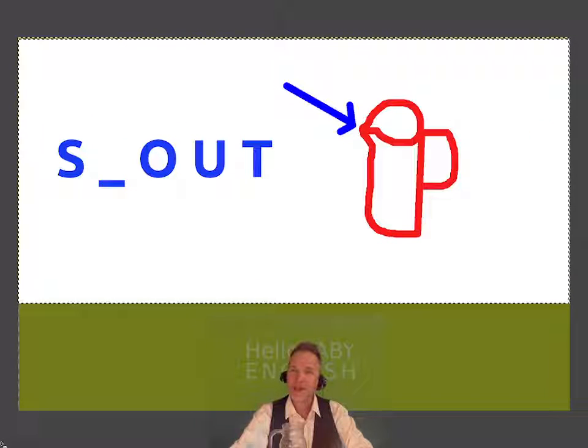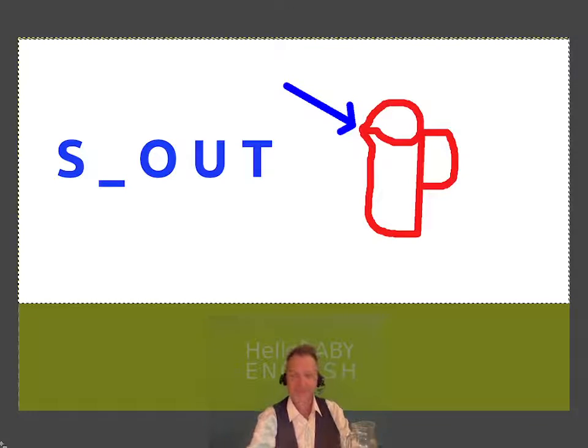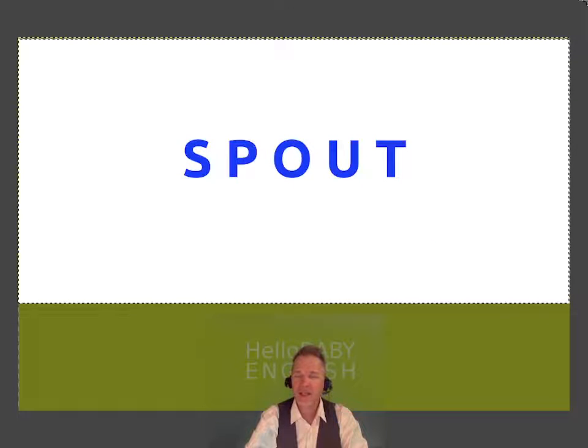Bonus question — this is for an extra point. A jug has a handle, and this little thing to help you pour water or liquids. That's called a spout.